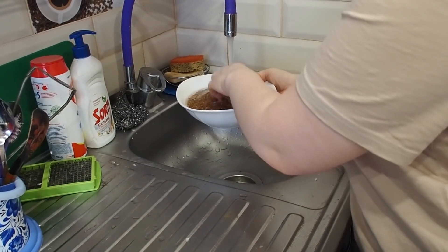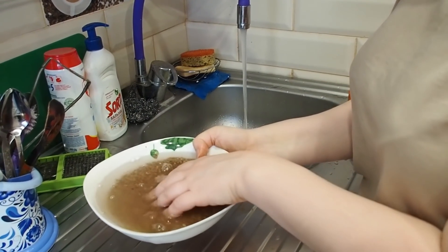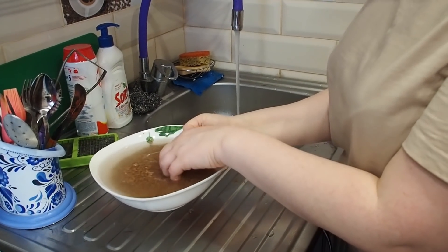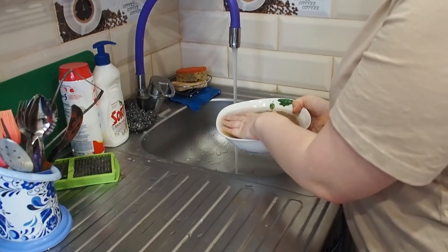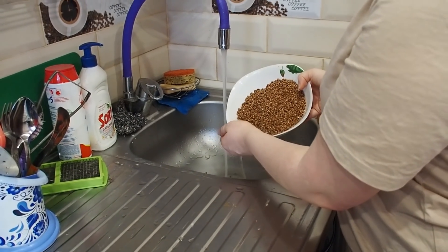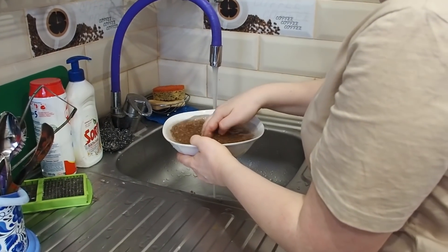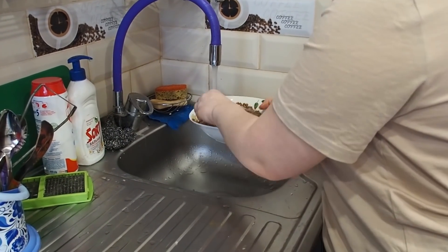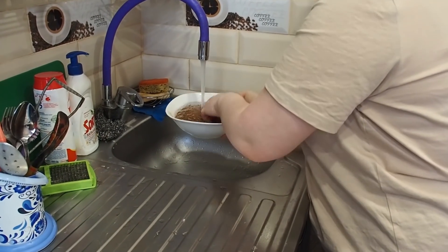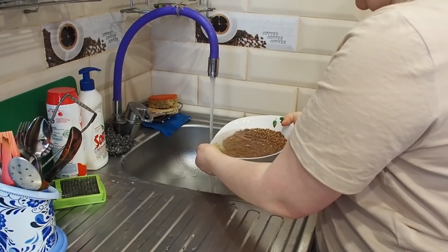You will have to rinse it two, three, or even four times. You can see the water is not very clean, so we will have to wash it until it runs clean. Now the water is clean and we are good to go.